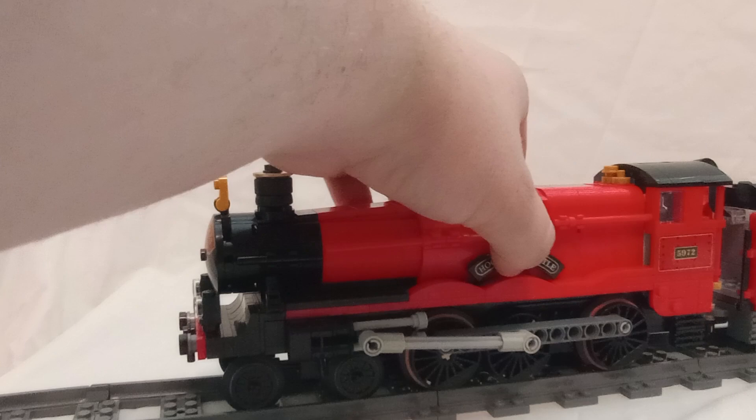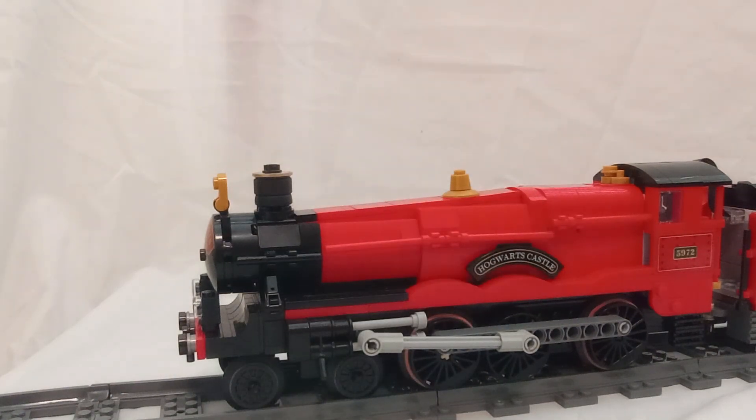Got the name plaque right here: Hogwarts Castle. Now kind of a fun fact — this engine is actually called the Orton Hall, the one that they use for the movie. So the engine in the movie being called Hogwarts Castle, it's a Hall class that thinks it's a Castle class. Kind of a joke amongst railway fans.